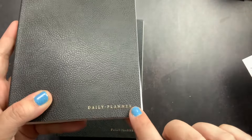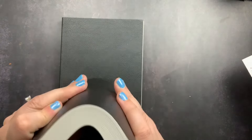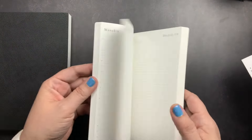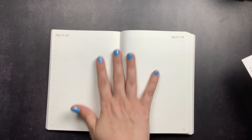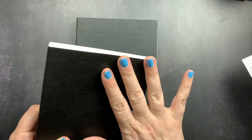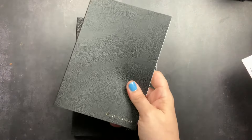On the cover, no matter which color option you get, it says 'Daily Planner' in gold. They have a soft, flexible cover and they lay flat beautifully — I feel like each launch her covers, bindings, and lay-flat quality are getting better. The layout in both sizes is identical regardless of cover color or edge style, so I'll go through the A5 so you can see it more clearly.